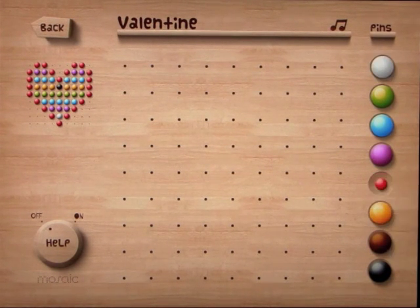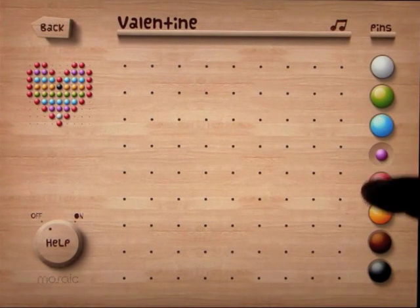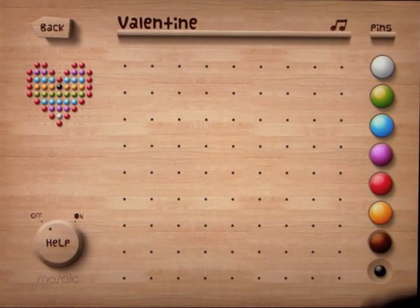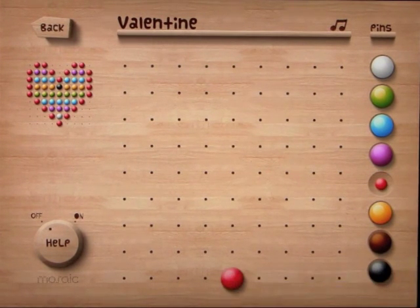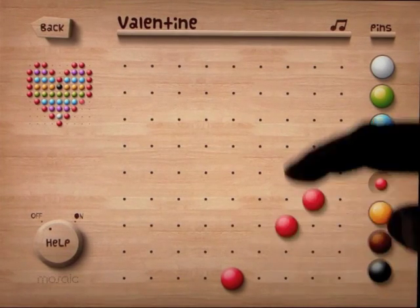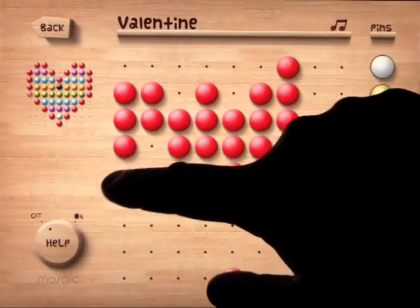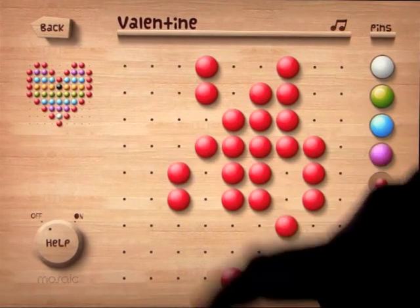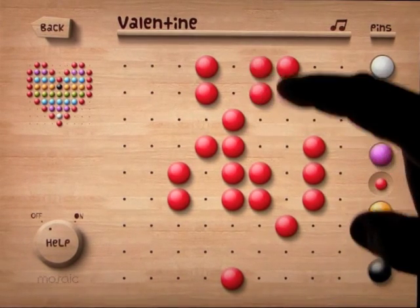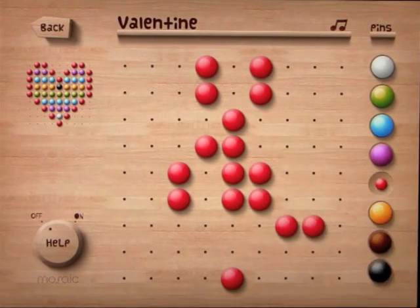What you do is select a color just by doing this. These look absolutely beautiful on the iPad. You then put that in place just by touching one of the holes. As you move your finger all over the screen, you'll see they'll go into place. To remove them, you basically just touch the ones you already put in and they will disappear.